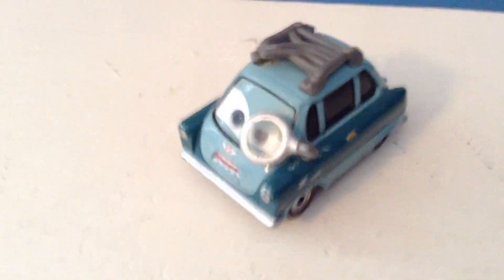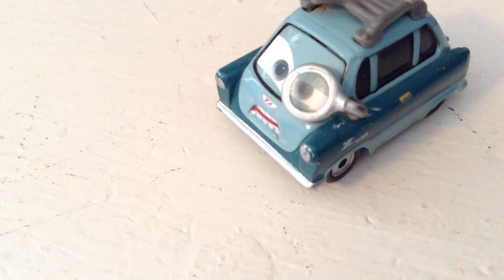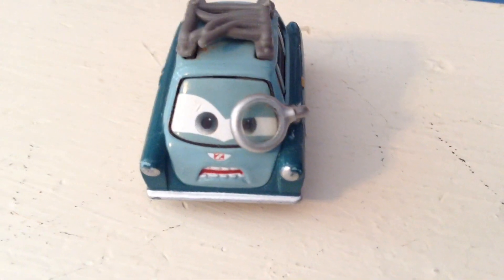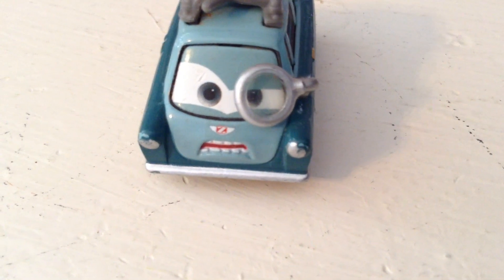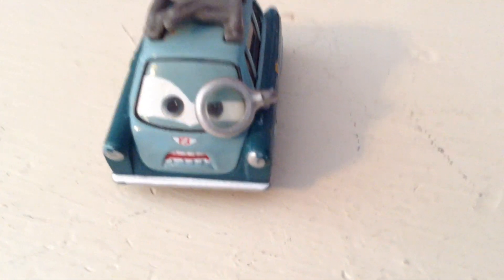Hello everybody, welcome back to yet another review. Today we're going to be taking a look at Professor Zündapp, aka Professor Z, suggested by The Cool Ninja — thank you so much for your suggestion. As always, if you want to suggest a car, please do so in the comments: Cars 1, 2, and 3, car tunes, planes, mini racers, and Disney Store cars. It doesn't matter what year it's from as long as I have it, I will review it. Anyway, let's get started with the review.